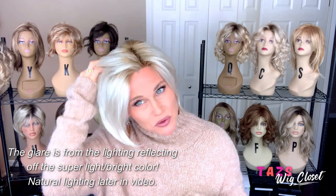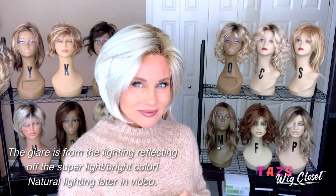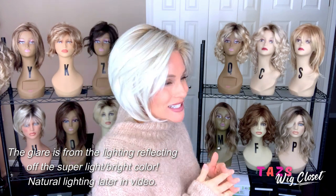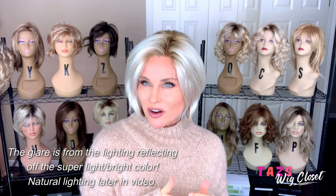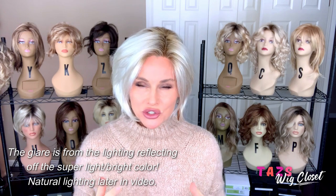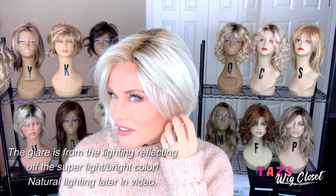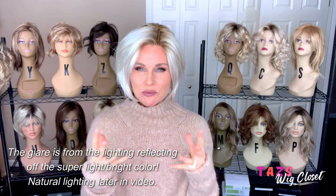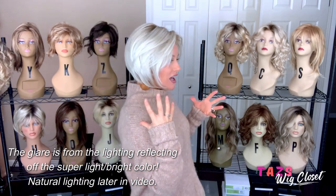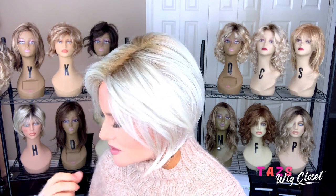Soft Shades Sunkissed Beige starts with a beautiful, icy, platinum blonde. And then you'll also see some highlights in there of more of a neutral beige color. There's not enough beige to warm this up — beige is more neutral in tone, and it's definitely not real visible when you look at this color from afar. You really have to get up on it to see any of the beige appearance. It's a very fine highlight that's well blended.